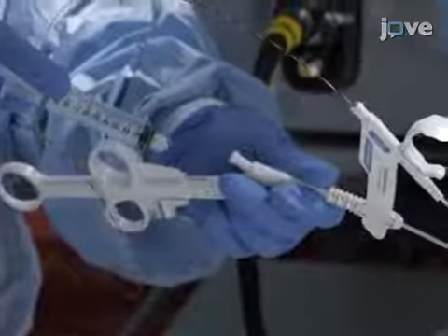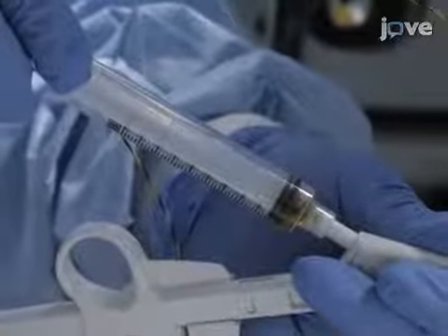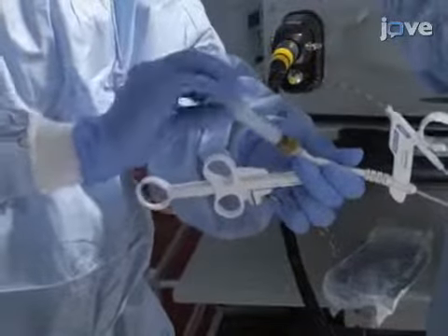After removing the guide wire, attach a 10 mL syringe to the guide wire port through the luer lock and use 10 mL of negative pressure to aspirate the bile. Remove the syringe containing the bile.